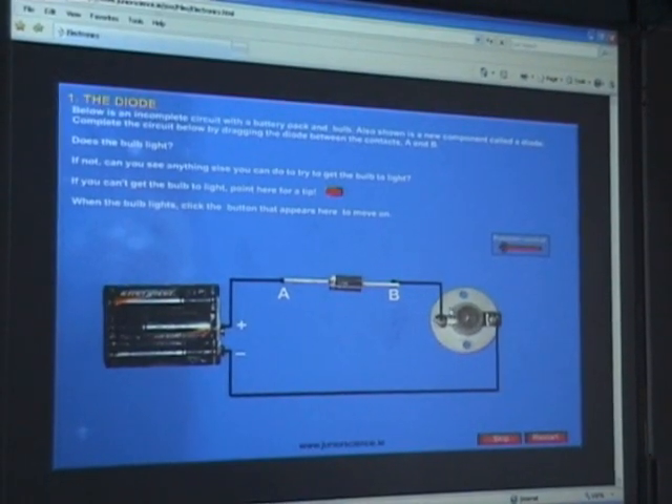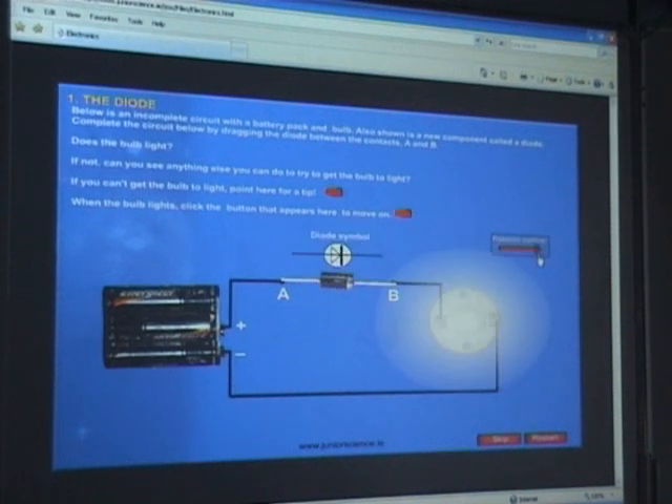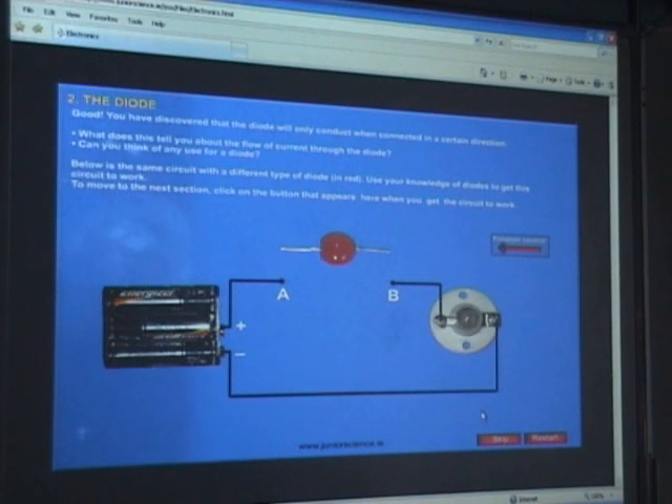Because the current is going that way the diode only works going that way — nothing lights up. So we rotate it and it works. There's your diode symbol: current goes in and you get current flow. This next component is called an LED. What does LED stand for? It's the same as the last one — it's got a diode in the middle of it — except it doesn't have a silver band.